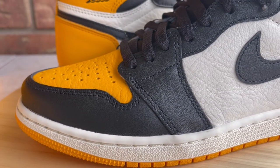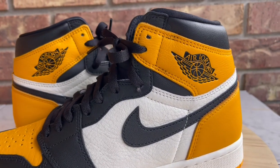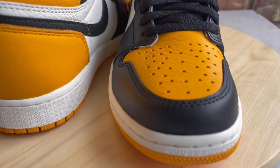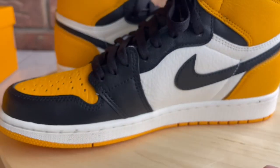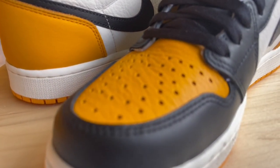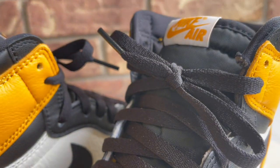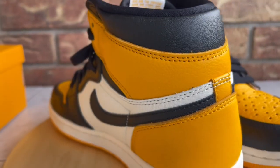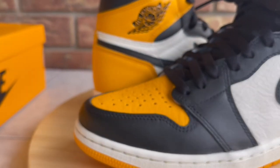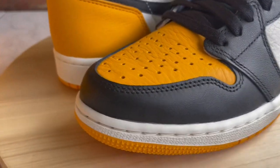Alright, now that the intro is out of the way for the new subs and new people, let's dive right into the review. So as I mentioned, these are the taxi ones or the yellow toe ones — street and sneaker culture have ways of giving shoes different nicknames. I'm going to go over the different materials, touch on quality control, and towards the end toss them on feet and go over sizing, comfort, and all that stuff.